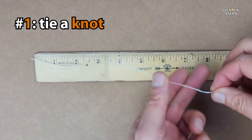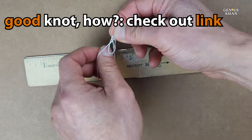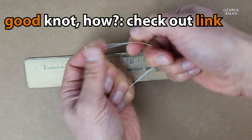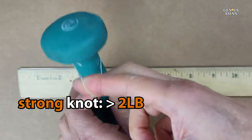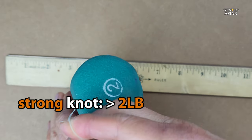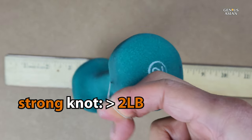The first step after you tear off a piece of dental floss will be to make a knot. For more information on how to make good knots, see the video linked below. This is strong enough to hold at least a two-pound weight. In order to make knots this secure, see the video that is linked below.